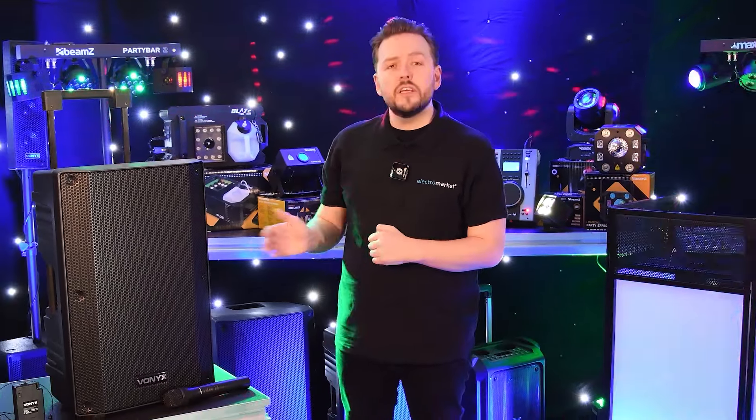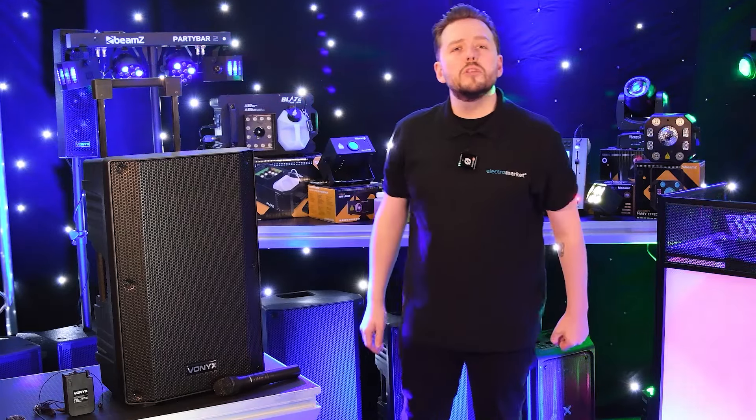Hi all, James here from Electromarket. Today we are going to take a look at the Vonix VSA500BP portable PA system.